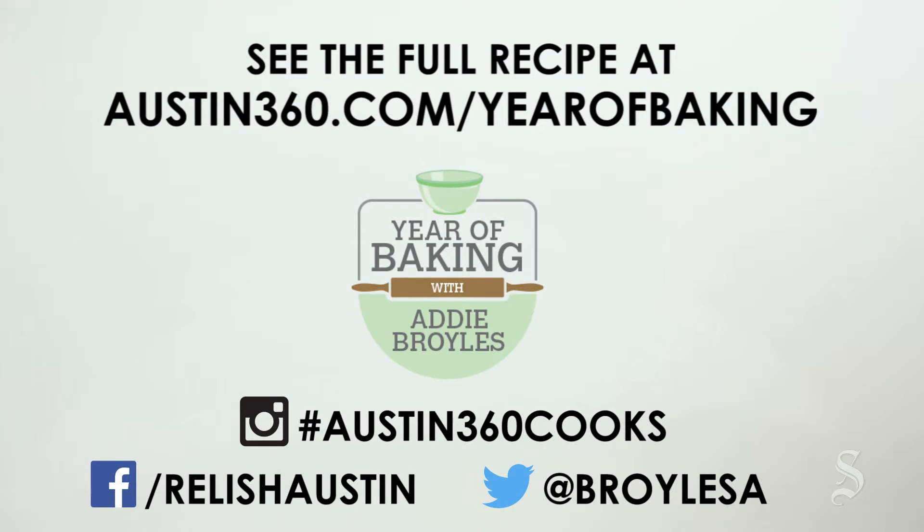I can't believe how relatively easy it is to make the dough. Let me know what you're baking — hit me up on social media. Find the full recipe and story with this video at austin360.com/yearofbaking.